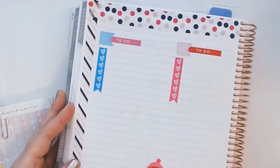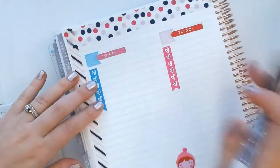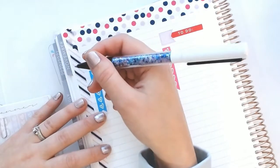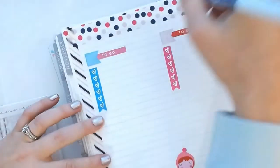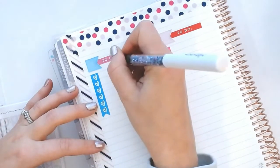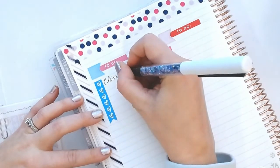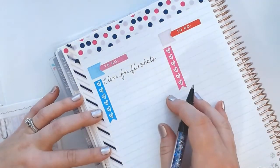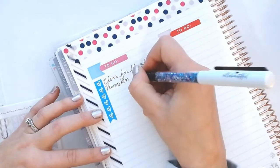Now that the first part of my list is set up, I'm going to write in a couple of things. I'm just using my Villa Beautifful pen — I love these, I use them in every spread. They sparkle, they're beautiful, bright, smooth, and even just the weight in my hand feels perfect. This month I know I have to go to the clinic for flu shots, and we're going to Pumpkin After Dark — we got tickets to that.